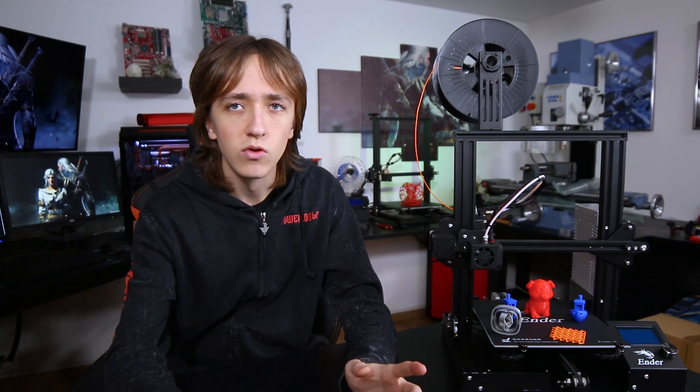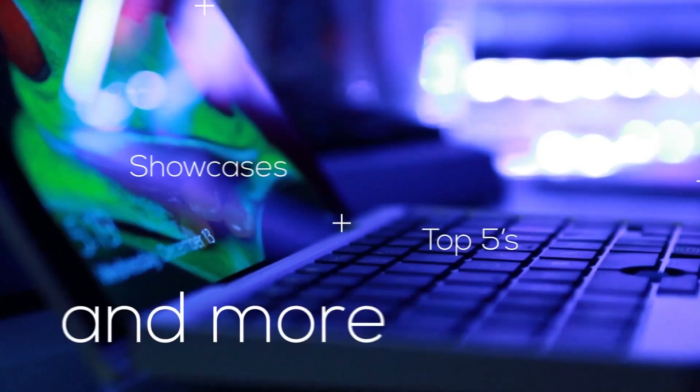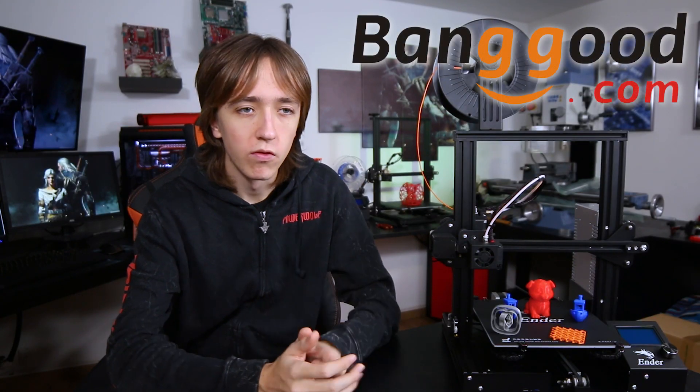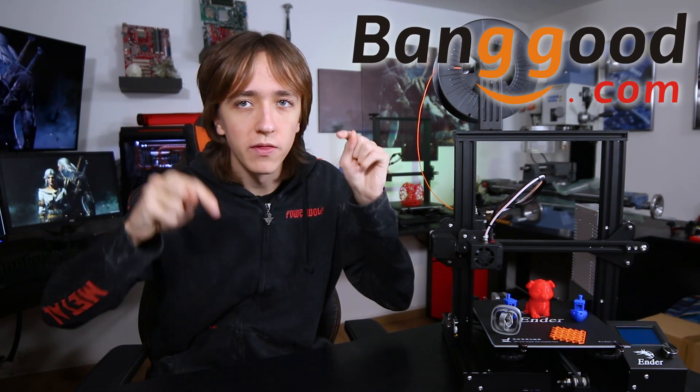Hey guys, David here and welcome to this video. The Ender 3 is super cheap and it's supposed to be extremely good, so today we're going to test if you can really get a good 3D printer for under $200. Before we get started, I want to thank Banggood for sending over the Ender 3. If you want to get your own, you can check it out on Banggood with the link down below.